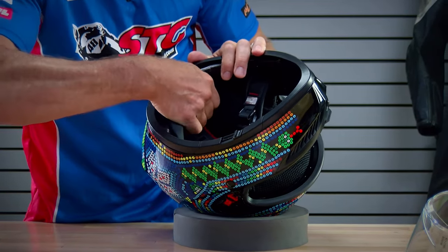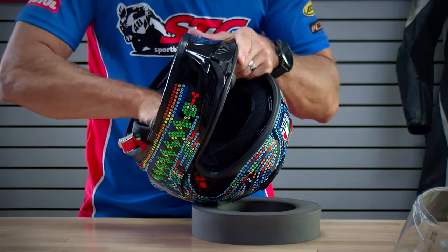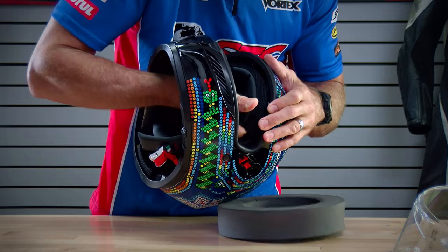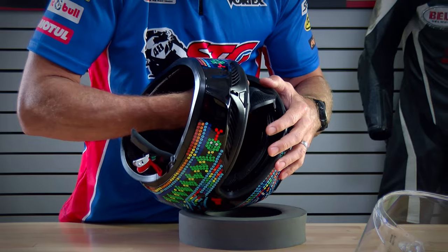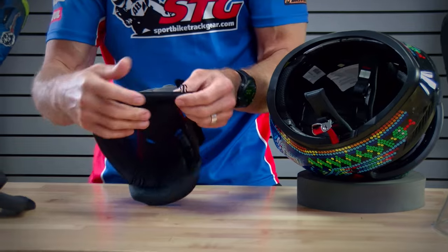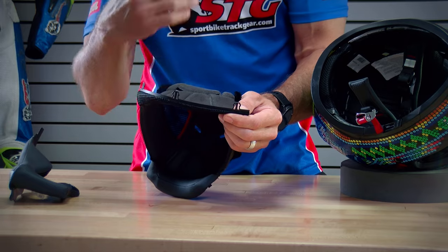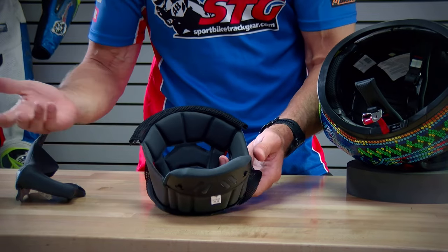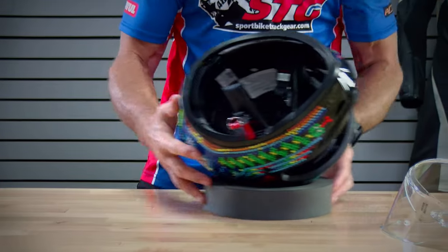For the top pad, we have two snaps here in the back. Pull that out a little bit, and then up here in the front there are some tabs that slide into a retainer and lock into place. I actually really like what they did with the top pad. Quality of the top pad is the same as we noted with the cheek pads — quality and comfortable.